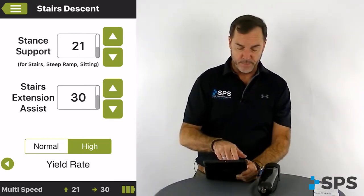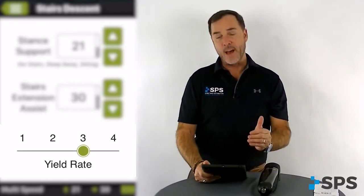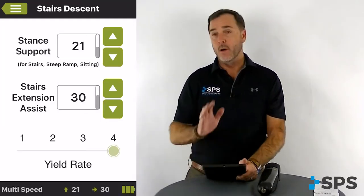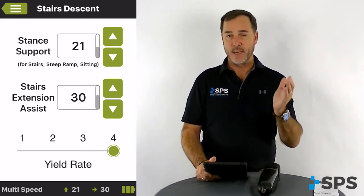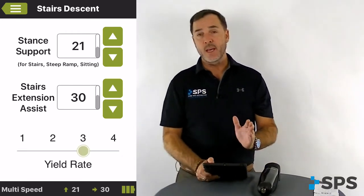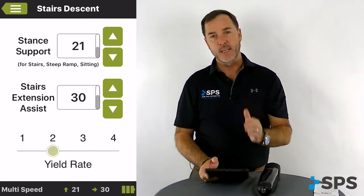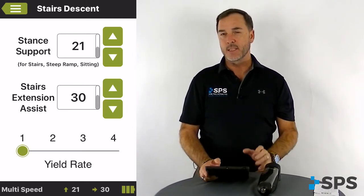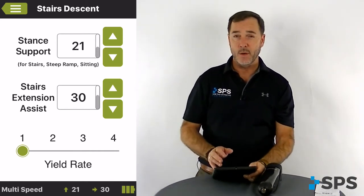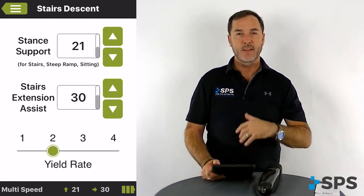Let's switch over to the super user version to see what that difference is. You can see here on the super user version, instead of normal or high, we have values one, two, three, and four. Four would be extremely high — as soon as they start bending that knee, it will raise the resistance up fairly high by the time they get to the deep decline or deep angle. Three kicks in just a little bit later and doesn't rise quite as high as four. Two kicks in later and doesn't rise up as much as three. One basically inactivates it — it will kick in a lot later and not raise as much. So if the patient needs deeper support while sitting or on deep declines, four is your number. If they don't need any and they're very active and prefer complete control and a freer knee feeling, then one would be the one you're looking for.